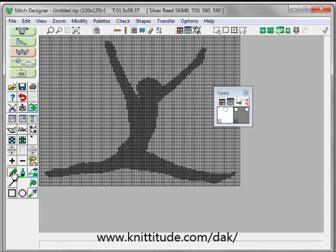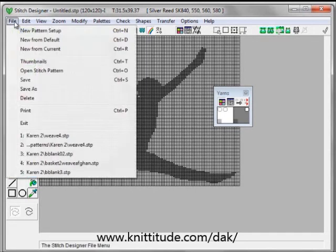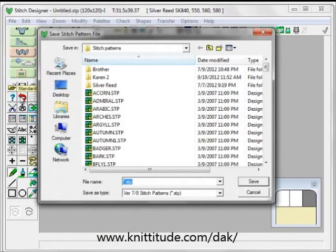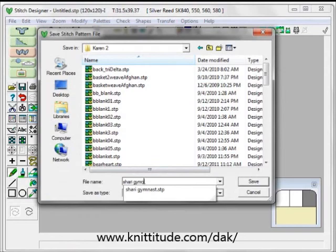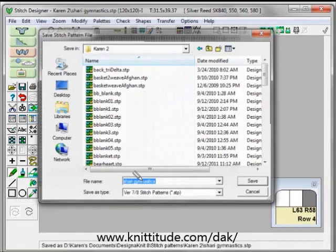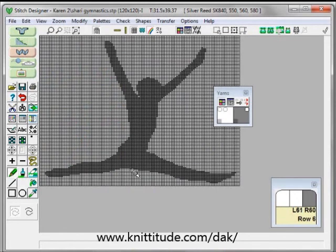I need to take my pencil and pick up a color and color in a stitch or two here and there. We want to get rid of this stitch over here, and I think we're pretty close to finished editing. So I'm going to say File > Save As, and I'm going to call this 'shari_gymnastics'. And now this is a pattern ready to lay out on a sweater front.